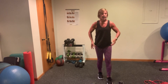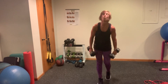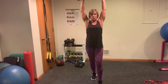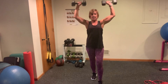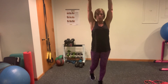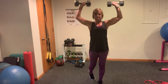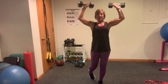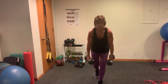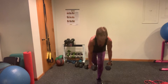Five seconds. Military press, and then you'll have one more round like that. Here we go. Up, control — stagger your stance if you need to. Control down. RDLs — I got 25 seconds left. Don't let that head come forward.